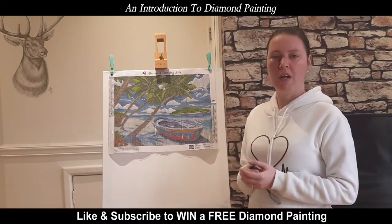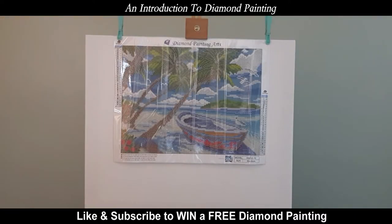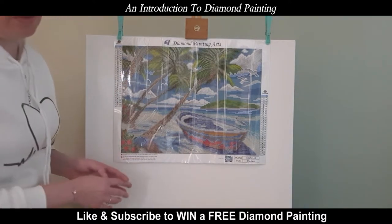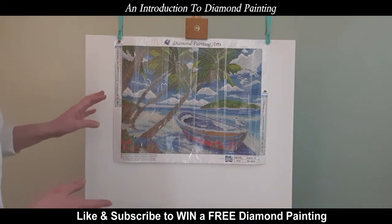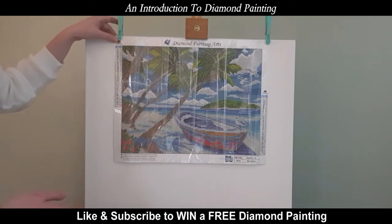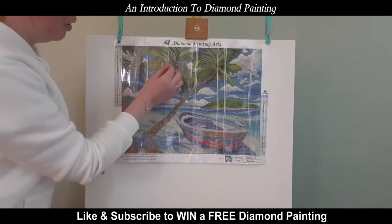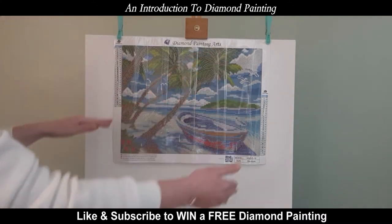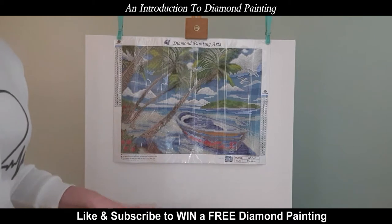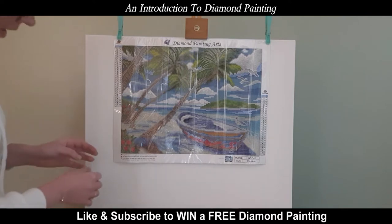We're going to go off now and I'm going to show you what comes with the canvas. I specifically chose this picture because I thought it was going to look awesome when it's done. I've got it on a tabletop easel and attached it with two pegs. You really do need to have something behind it because when you put pressure on the canvas, it's better to have something substantial. I've just used a normal canvas that you can buy from any high street shop.